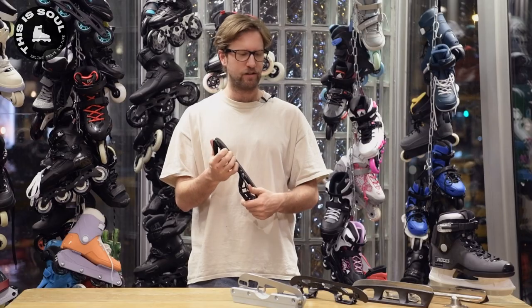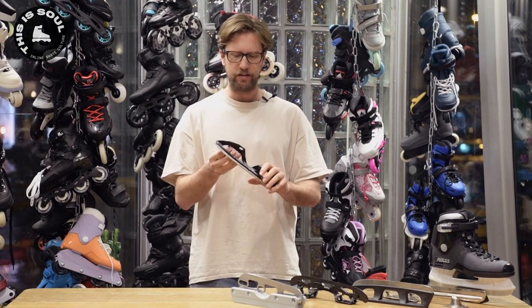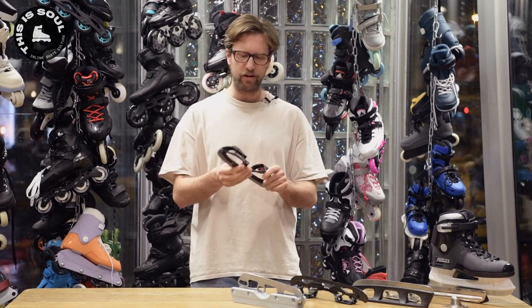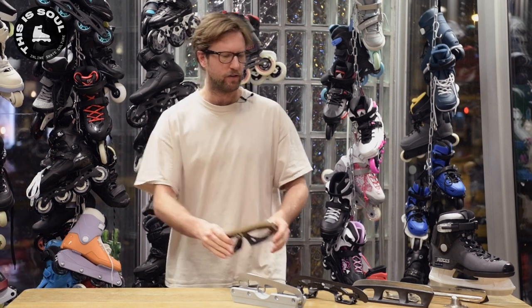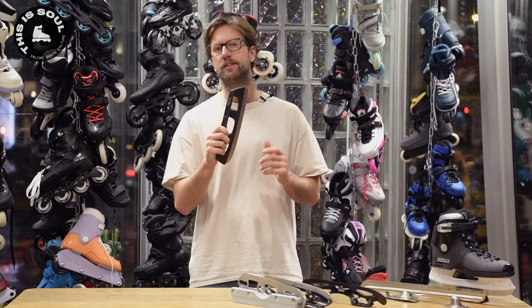These frame replacement options are of course a lot better. They're also made from metal so they're stronger. The UFS one from Ground Control is made from plastic, which works just fine and also means that grinding on them is easier. Grinding on your ice skates is actually possible if you have an aggressive skate and you use the UFS converter — we did an entire video about it. Check out some cool clips from it.